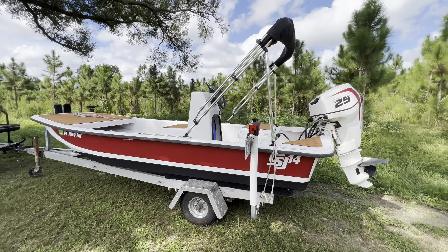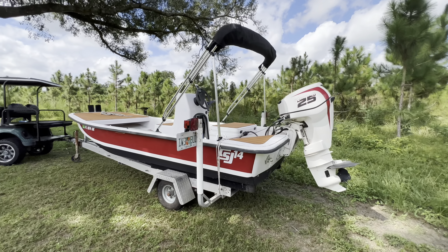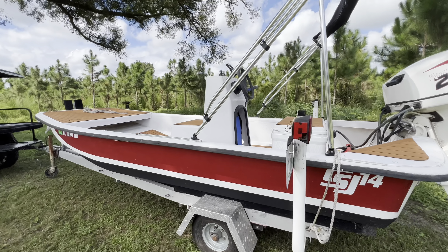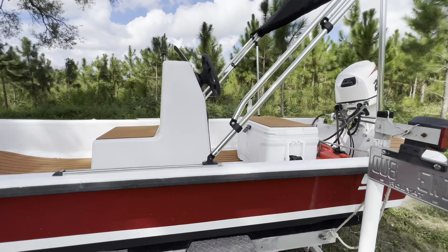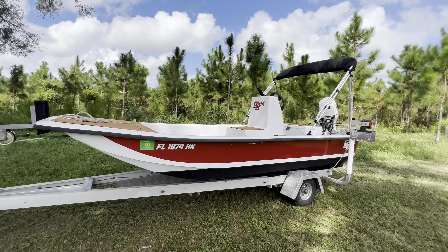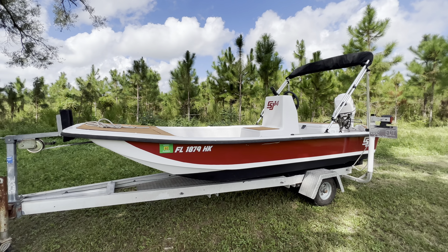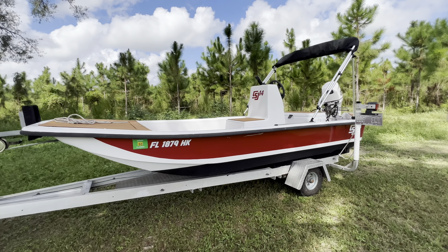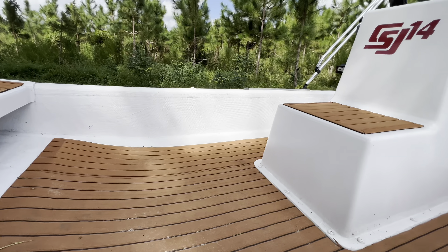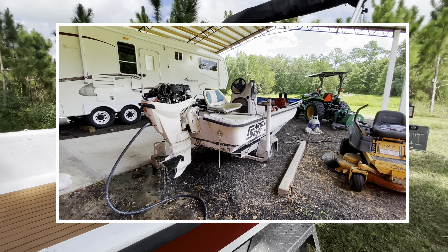This J14 — I literally grew up fishing on it. It was the first boat that I think I ever drove. It's been in my family as long as I can remember. I grew up in the Keys, my whole family pretty much moved to North Florida, and this boat came with my parents. It pretty much sat rotting behind my dad's house for almost a decade. I finally asked him what he was gonna do with that old boat, and I got it from him.